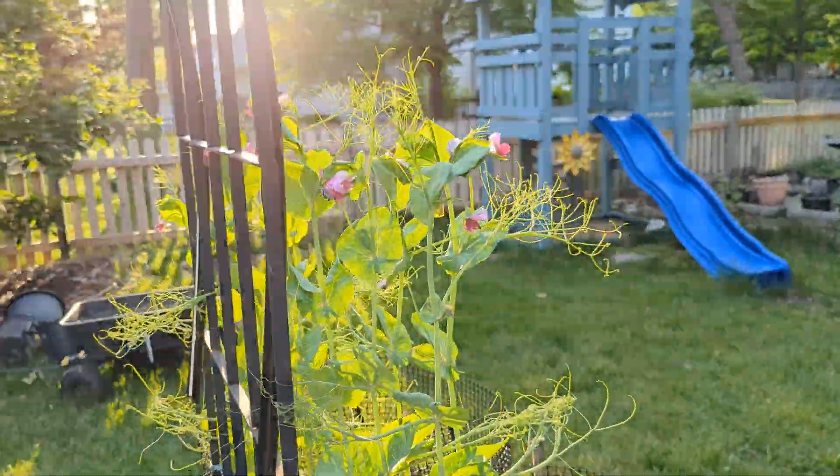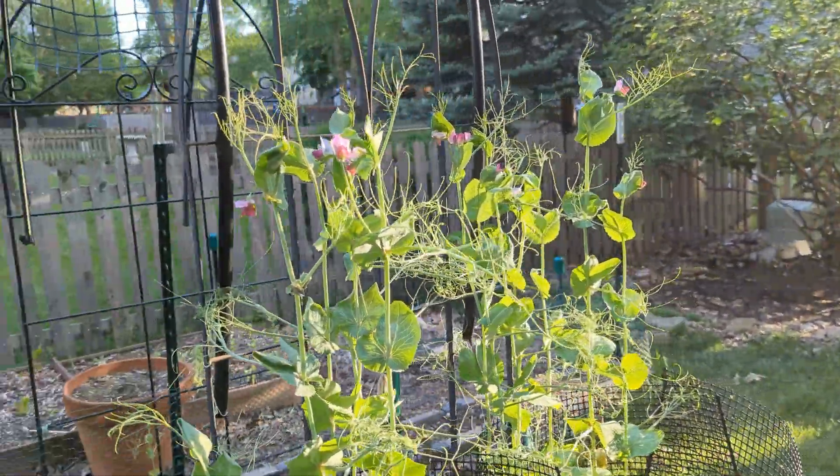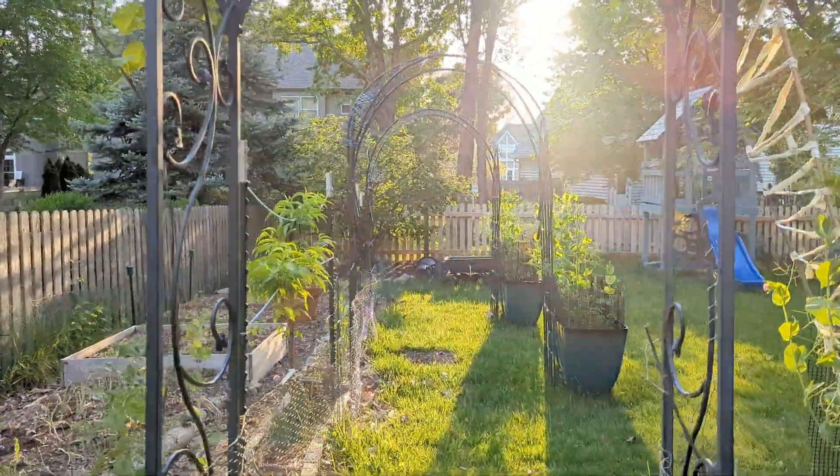May is the time when most of us get our climbing plants in the ground, such as beans, pumpkins, luffas, etc. So this is also the perfect time to set up some vertical structures to support these climbers.